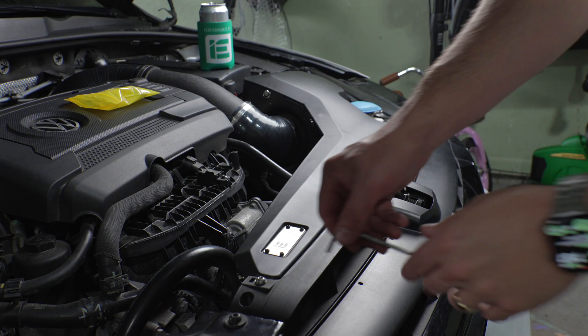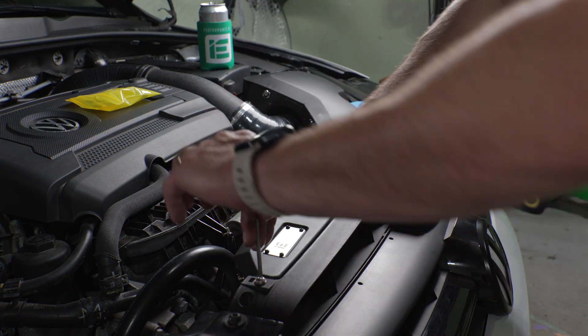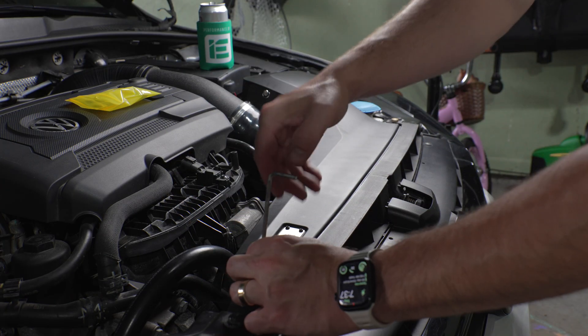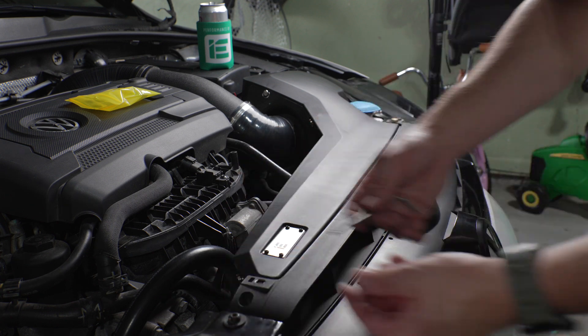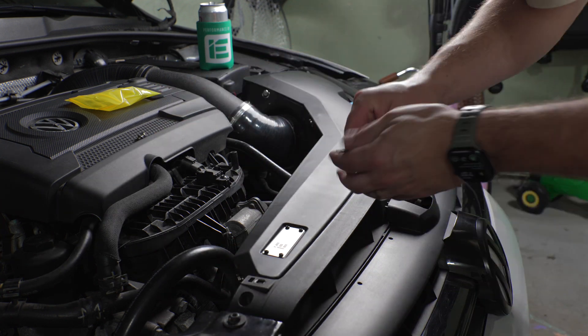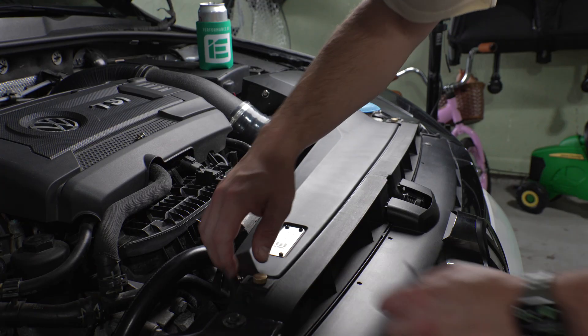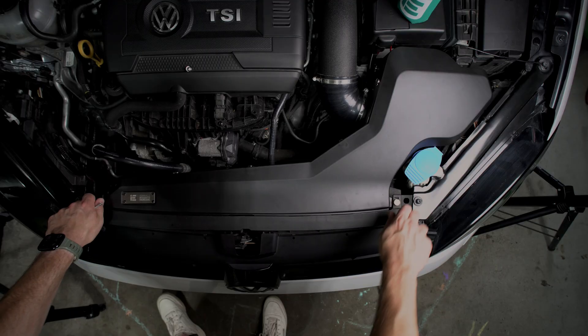This is where the other M6 bolt comes in and why I would suggest buying two of the knurled knobs. This bolt I'm removing here actually doesn't attach the lid but does hold on part of the air intake system. If you replace this bolt with one of the knurled knobs, you'll have a matching setup on both the right and left side of the car and the intake.